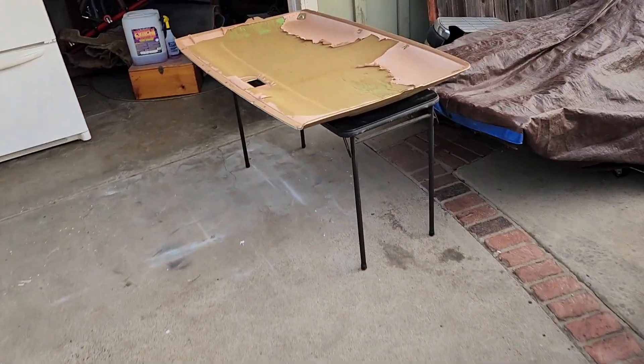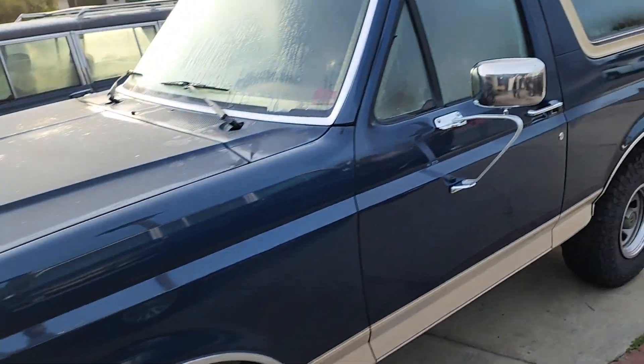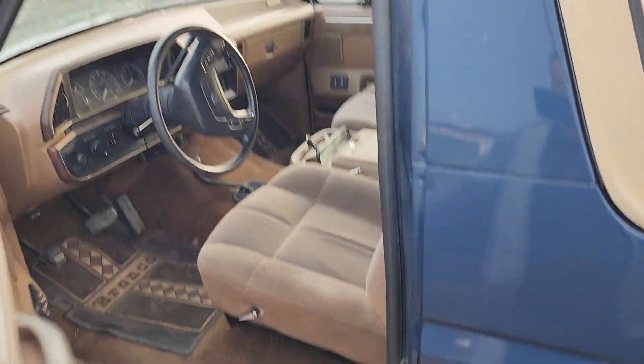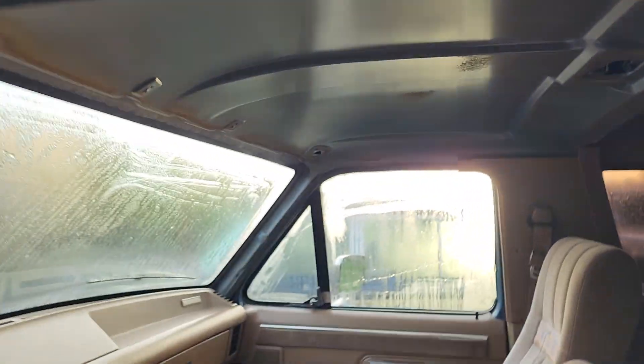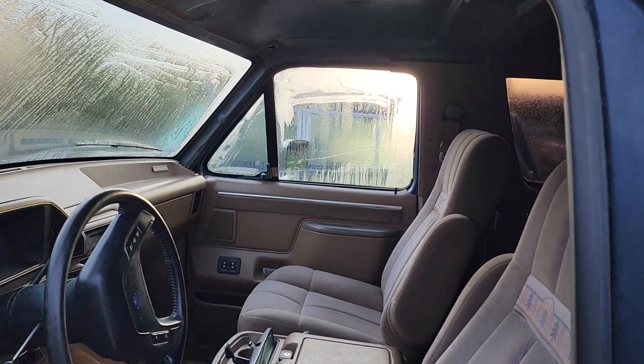Got the headliner board right here. We got to clean it, put the new material on it — the new material finally came in. Then we're gonna get it installed and put the plastics back on the dome light. So that's the agenda for today, among other things.